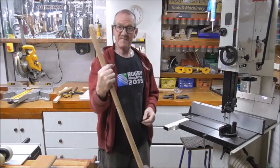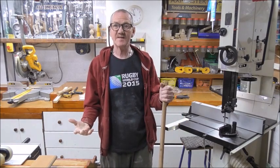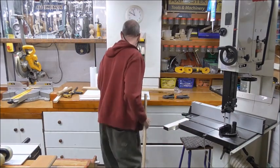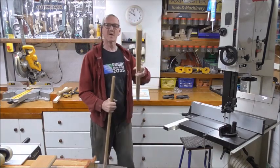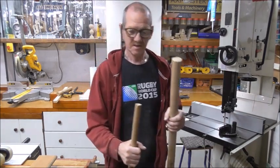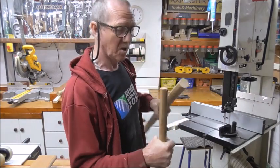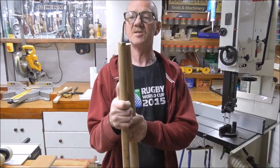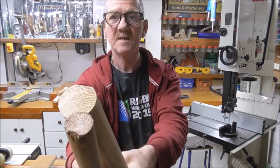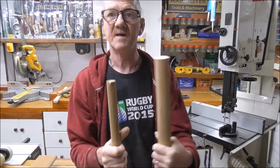Has this ever happened to you? My favourite workshop broom, the handles broke. They just don't make handles like they used to, do they? So I thought, I've got this old handrail — that ain't going to break on me. Trouble is, it won't fit. So, what's your thoughts? Easiest way of reducing that to that and making a perfect fit?